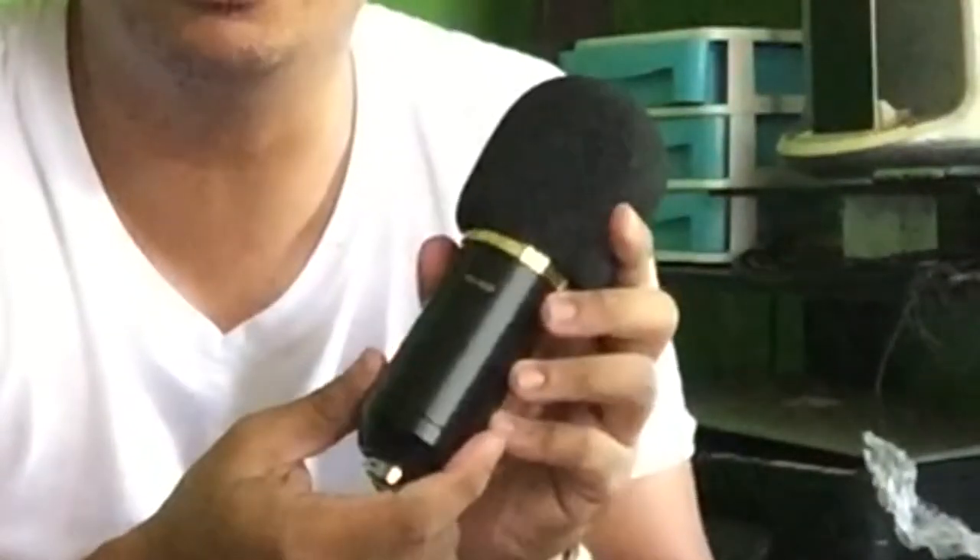Most likely by now you'll already have an idea as to what I am going to do. I am going to make my own home studio. And this is what's inside the box — in fairness, it's gold. This is the BM 800 microphone.